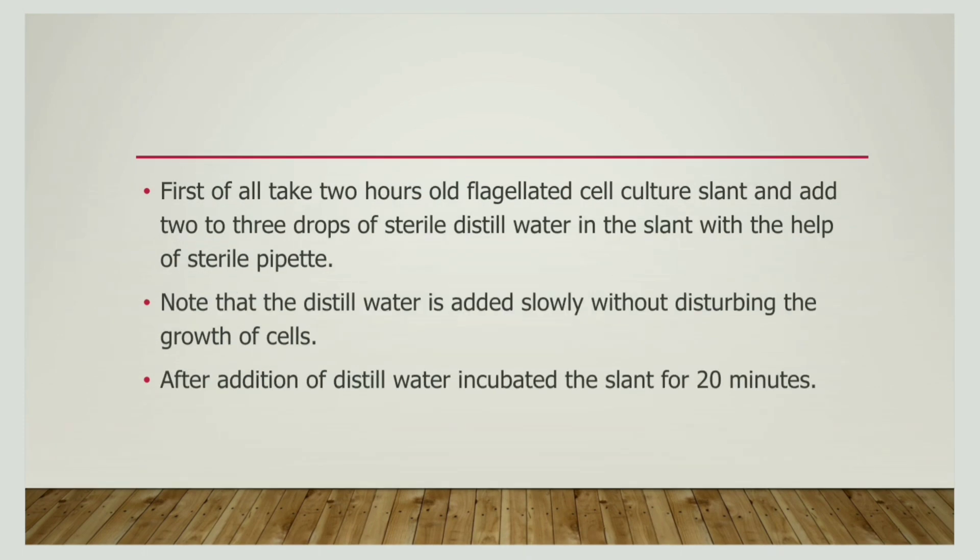Now let us discuss the procedure of flagellar staining by Leifson's method. In this method, we first take a flagellated culture slant and this slant must be 2 hours old. To this slant, we are adding 2 to 3 drops of distilled water, and the addition of water is done through a pipette. While adding, we must take precaution that we are not disturbing the growth of the cells. The distilled water should be carefully added to the culture slant. After the addition, we have to incubate the slant for about 20 minutes.